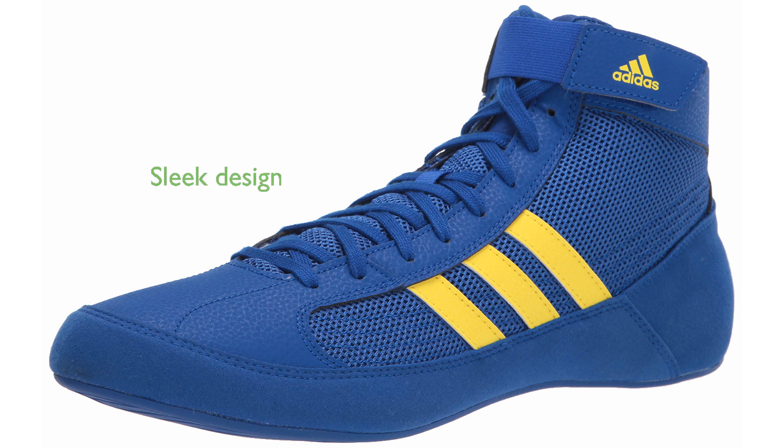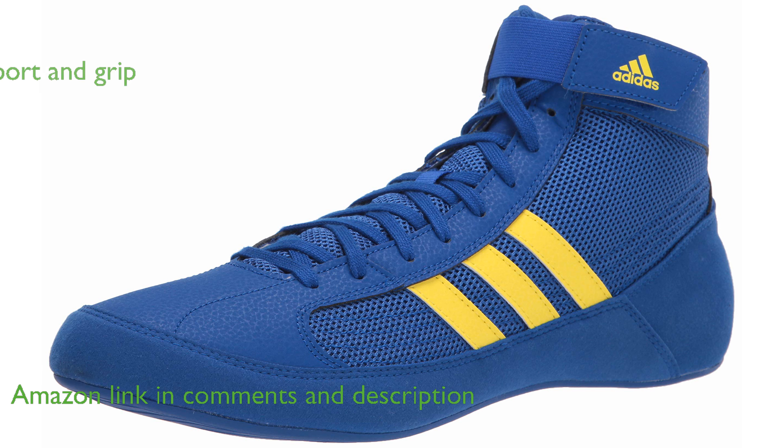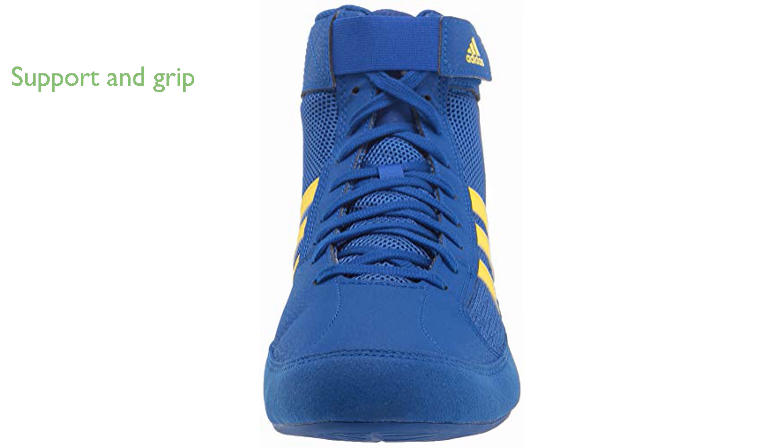The Adidas HVC Wrestling Shoes Model 13 are designed with the athlete in mind, featuring a sleek royal blue, yellow, and black color scheme. These shoes are crafted specifically for wrestlers, providing the necessary support and grip needed on the mat.